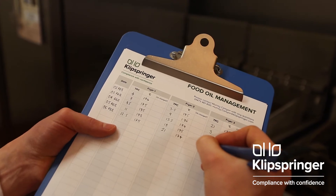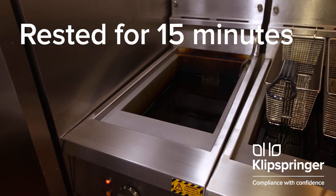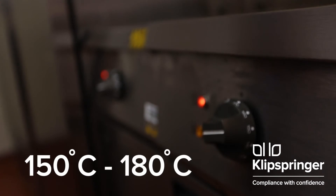It normally works best to check your oil quality at the end of a day's trading. The oil must have rested for at least 15 minutes since the last batch was cooked, and be between 150 and 180 degrees Celsius.